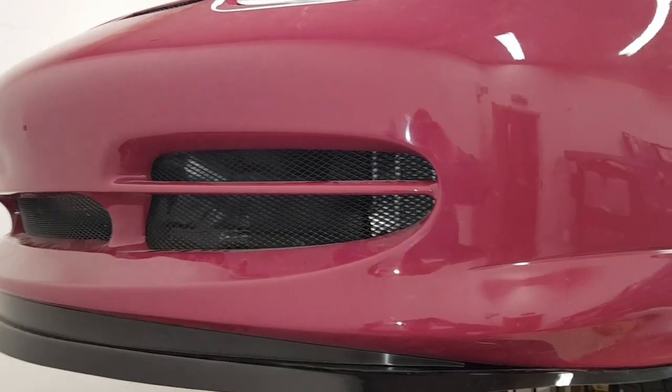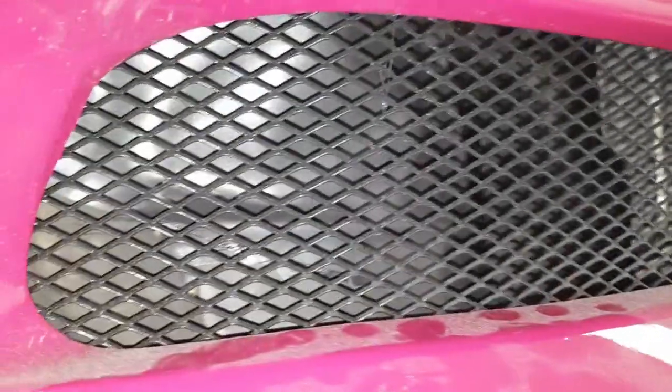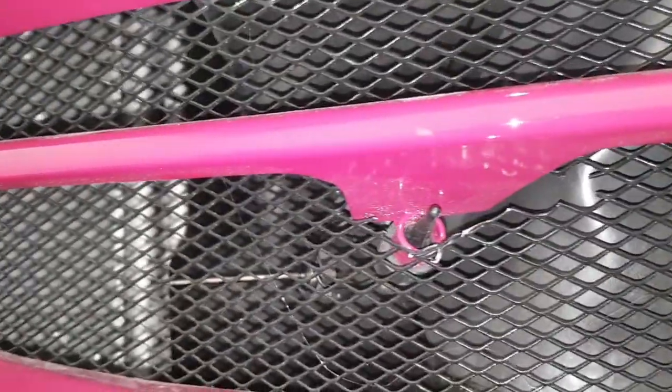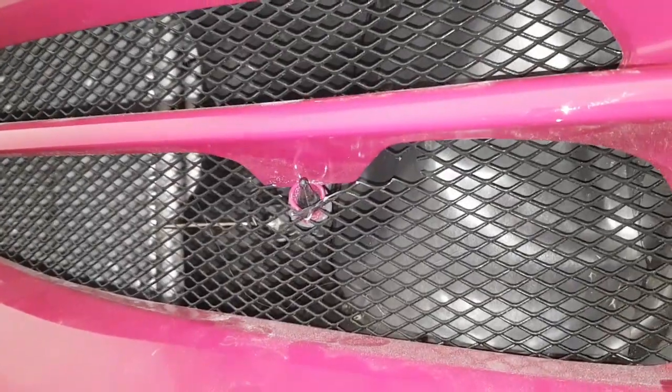Here we are with the front bumper fitted — it's not quite so easy to see the details. Here's the intake with the condenser missing, just the loop on it, and the center radiator. You can see we've got the ducting fitted across there, so we've got good air distribution all the way across the radiator, and then across to the other side where we've got the condenser fitted in there. That's all fitted in correctly and tightened up.